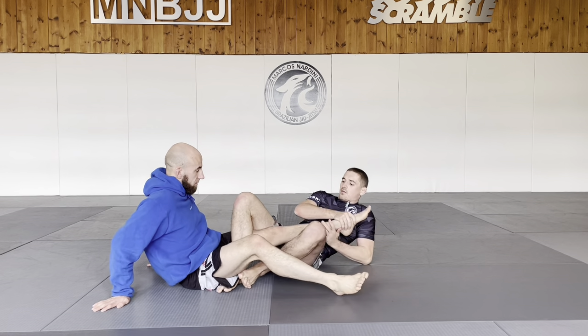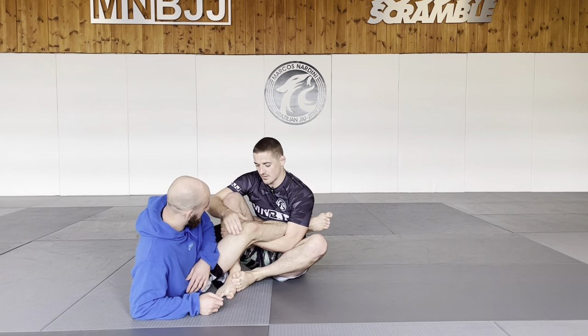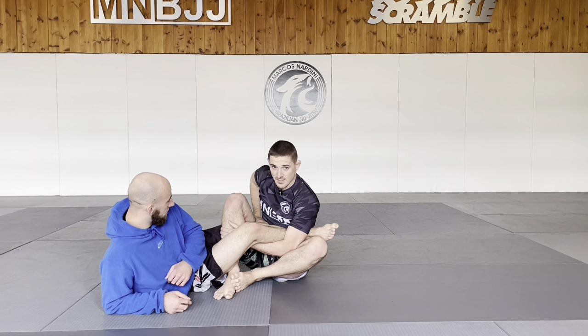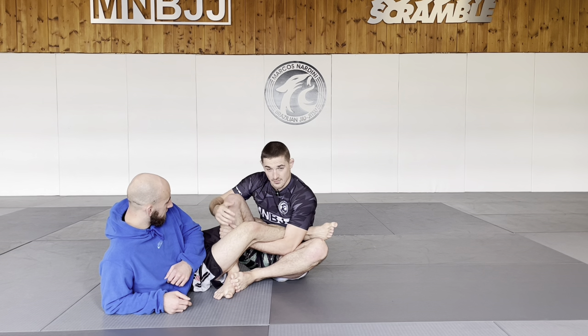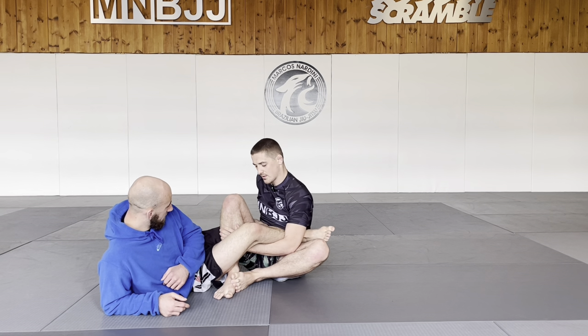The Z-Lock gives us the best of both worlds. If I go into a Z-Lock here and pass this leg across, one — I've now got a bend in the leg, and two — I've got my double trouble. This is why it's so difficult to get out of a Z-Lock. Not only have you got a bend in the leg, you're also getting double trouble. And even better, because I've got this foot on the outside, I have a free hand — I can maintain that double trouble whilst getting the finish. So the Z-Lock blends together several concepts that we'd use as leg lockers.